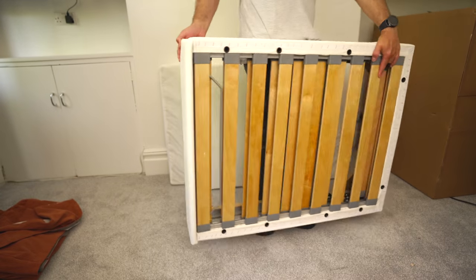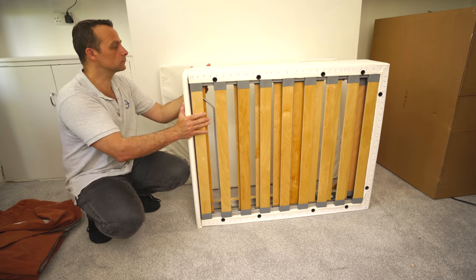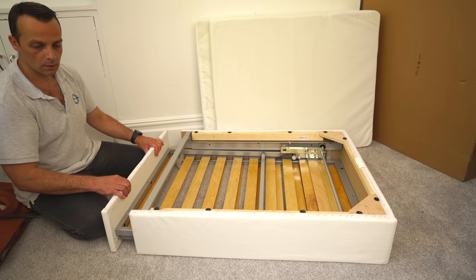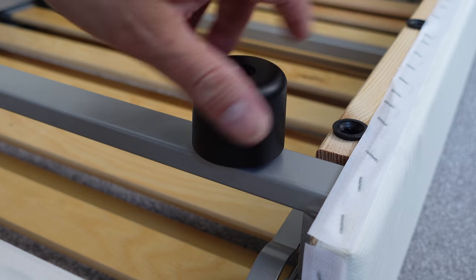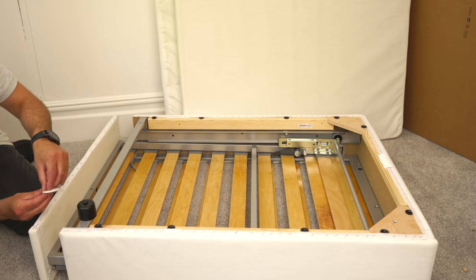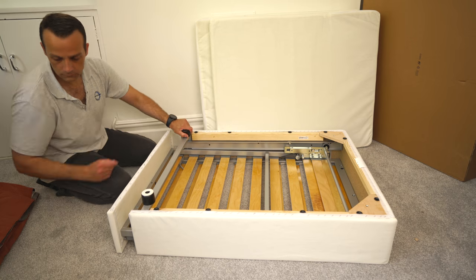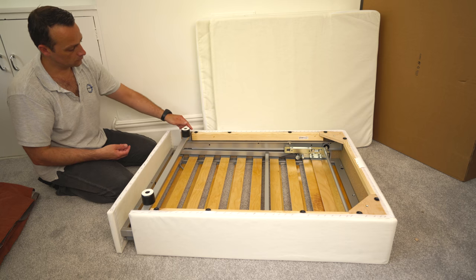We're going to start with the main frame. Position it exactly as I have it here — this is the opening part, but we're going to put it upside down. From underneath, we'll attach the legs first. You have four legs. No electric screwdriver needed — you'll be fine with the allen key provided. Attach the first leg on the metal bar, peel the sticker from the ring, and add it to the leg. Those rings are to protect wooden floors — a nice touch that IKEA includes so you don't need to buy them separately.